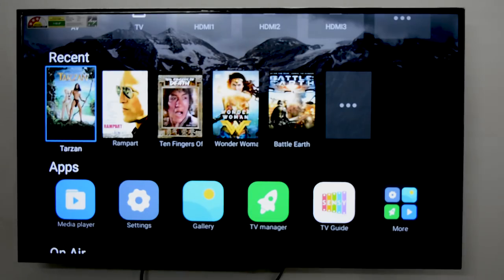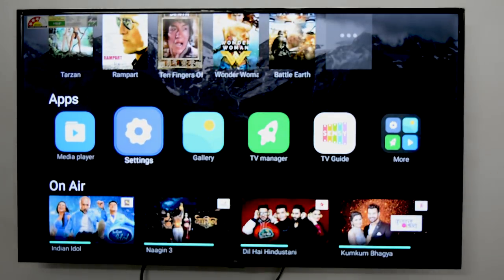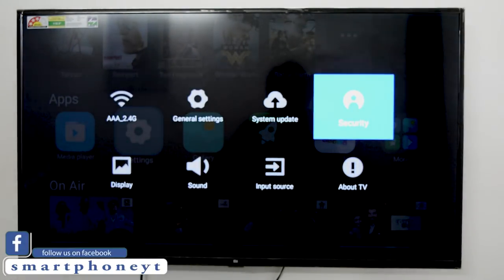Xiaomi's Mi TV looks great for the price but it lacks a few key essential features. The new Mi TV doesn't have an App Store, and secondly it lacks Chromecast built-in support and industry features like Miracast.